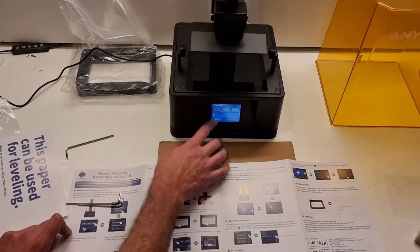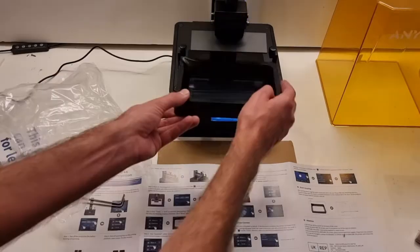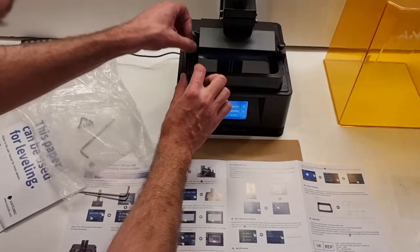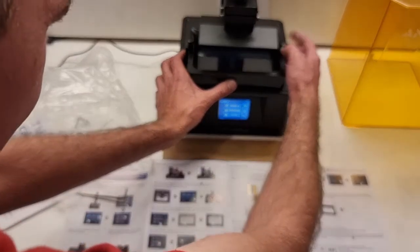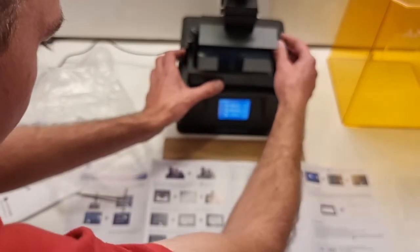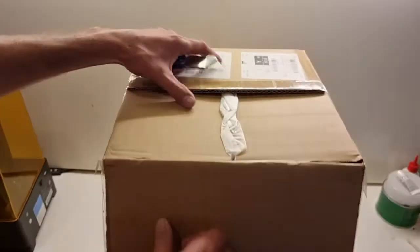And now we get to the fun part — but first we've got to test the screen. Then we get to the printing. Before we do that, we'll open the second box and get the wash and cure station out.